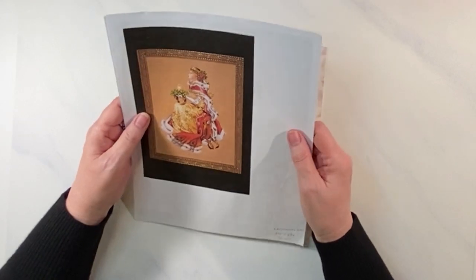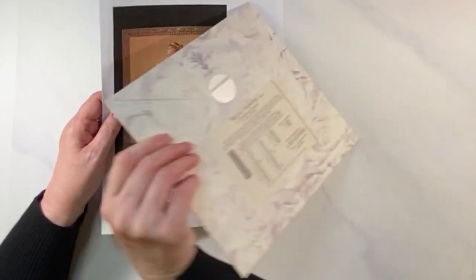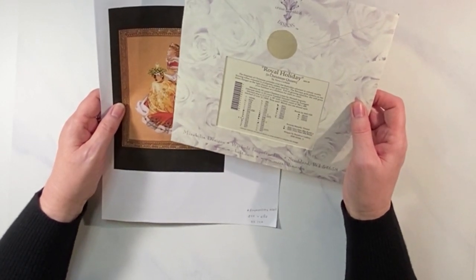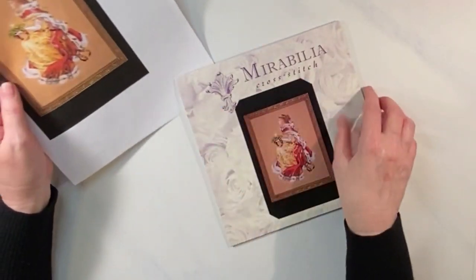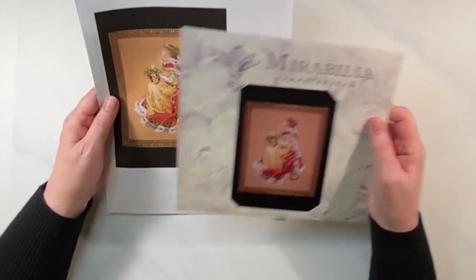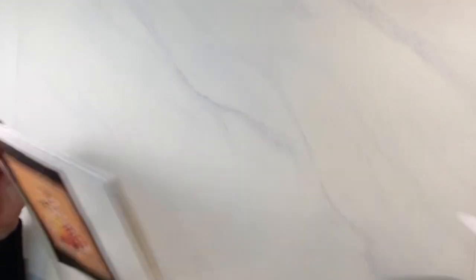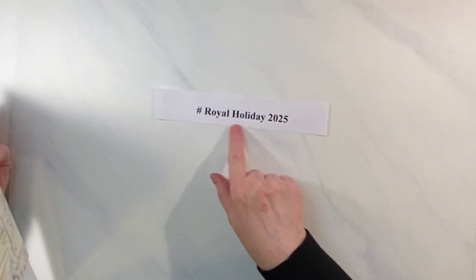I'm starting this as Royal Holiday, the Christmas Queen from Mirabilia. She does have beads, Kreinik, and some Wisper — probably for her fur — so she'll be a little more complicated than the big leap year piece. But I think she'll be a great Christmas piece. On Instagram my hashtag for her is 'Royal Holiday 2025.'